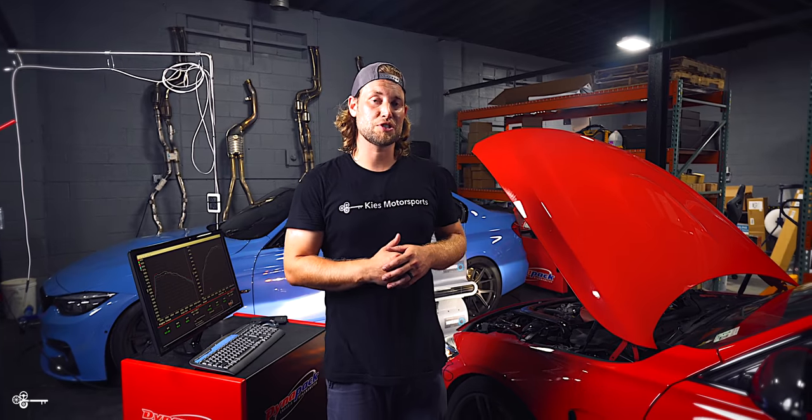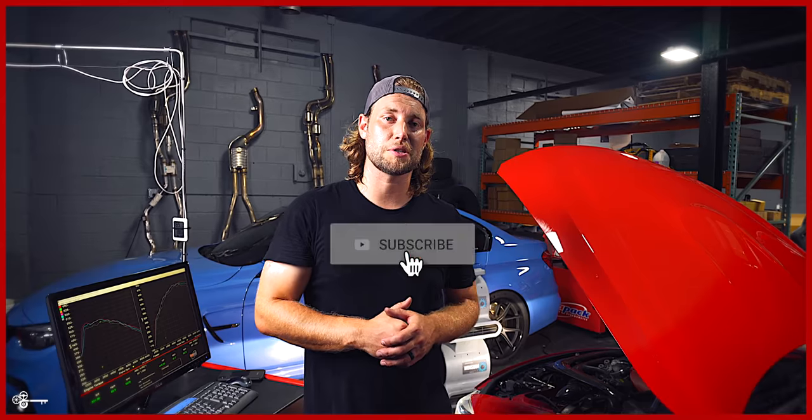For any of the parts or tools we used in today's video, be sure to see the links in the description. Once again, my name is Brian. Thanks for watching Keys Motorsports — if you like our videos, give us a thumbs up, make sure to subscribe and check us out at keysmotorsports.com. Thanks for watching and we'll see you in the next video.